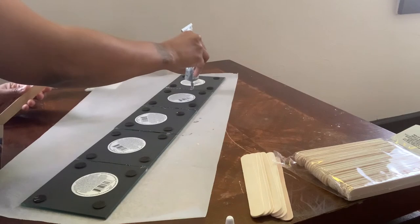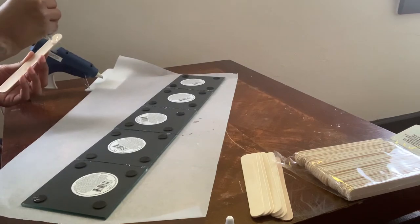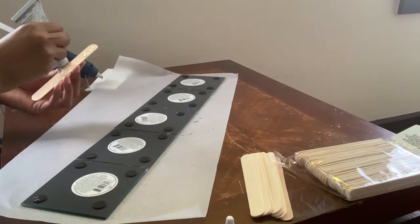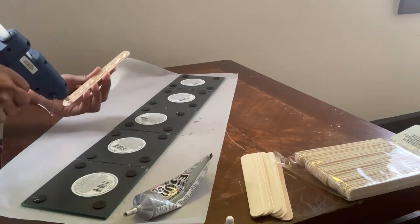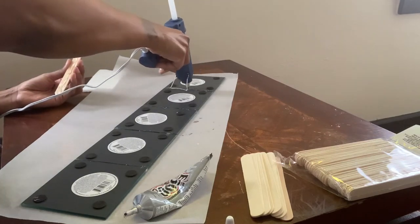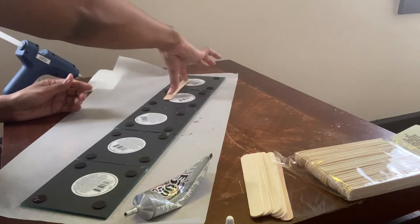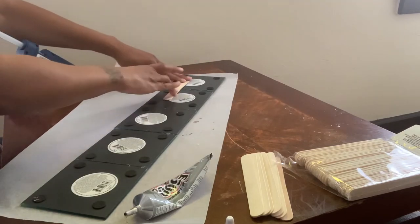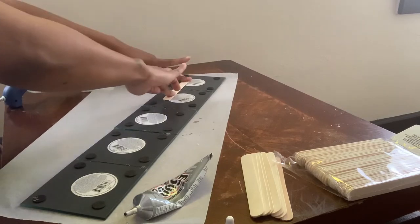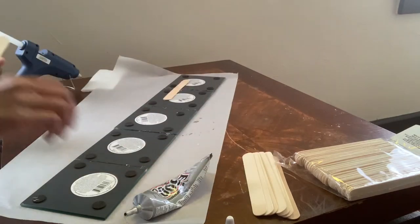Once my glue dried a little bit, I flipped my mirrors over to add additional E6000 glue and also hot glue. I also wanted to add craft sticks for additional support. I am gluing my craft sticks on vertically. You want to be sure to remove your stickers from the back of your mirrors because they can come off. In my case it wasn't necessary because my mirrors will be laying flat, but I did go back and added additional craft sticks horizontally.